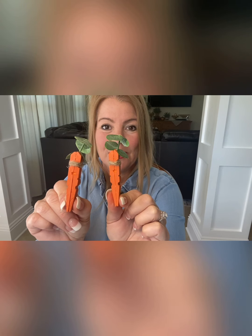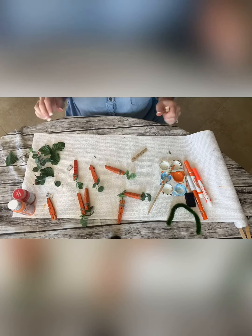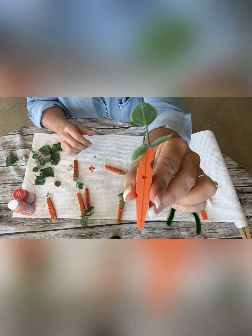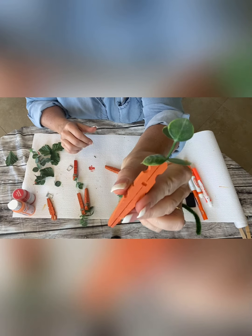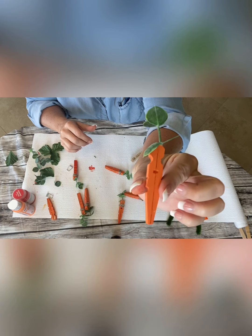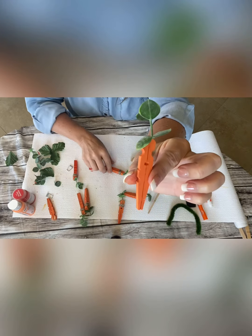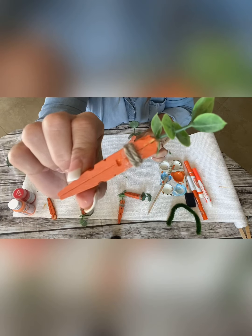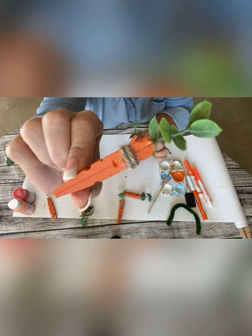It's made out of clothespins. I'm going to show you step by step what to do. Here is how to make the most adorable little carrots in the world. They are super, super easy and they're great fillers to go in a basket or tier, or whatever, and it's super fun for kids too.